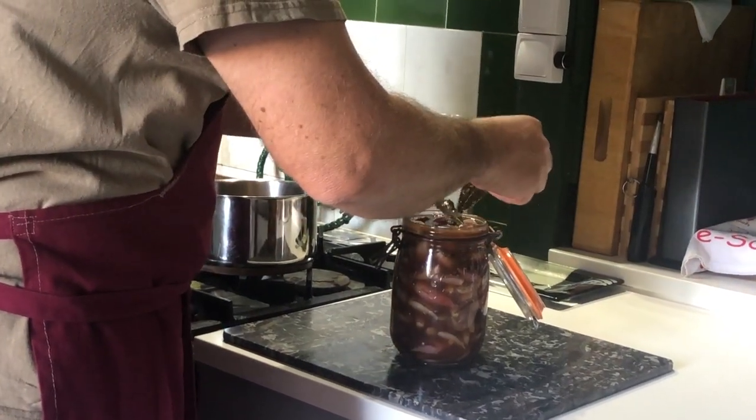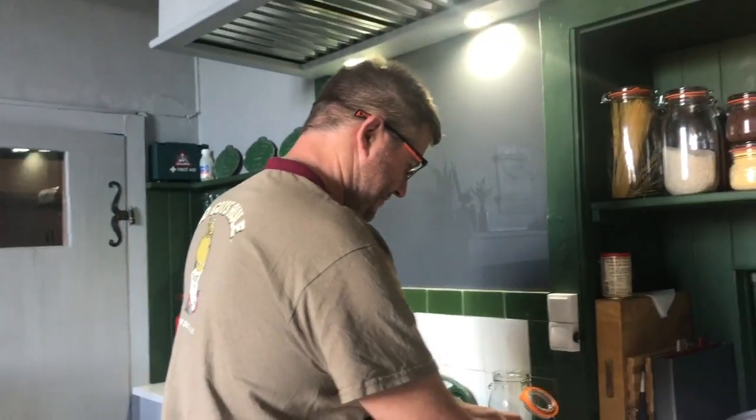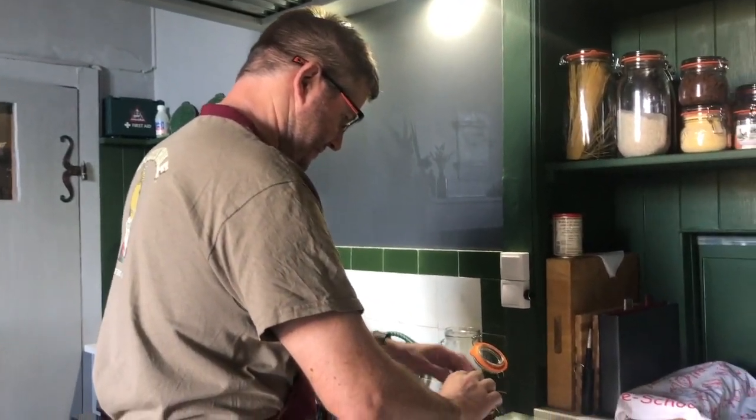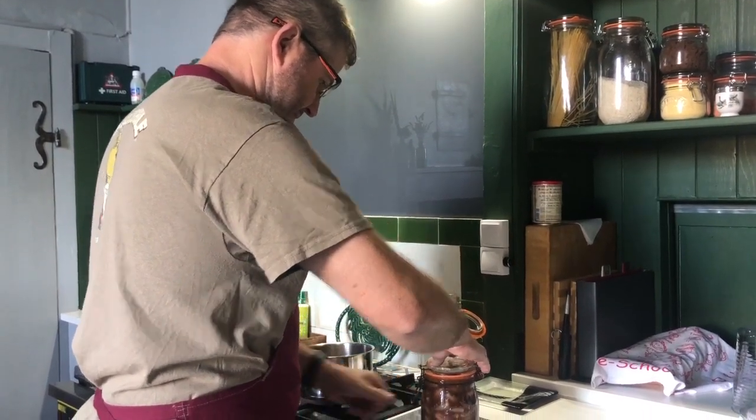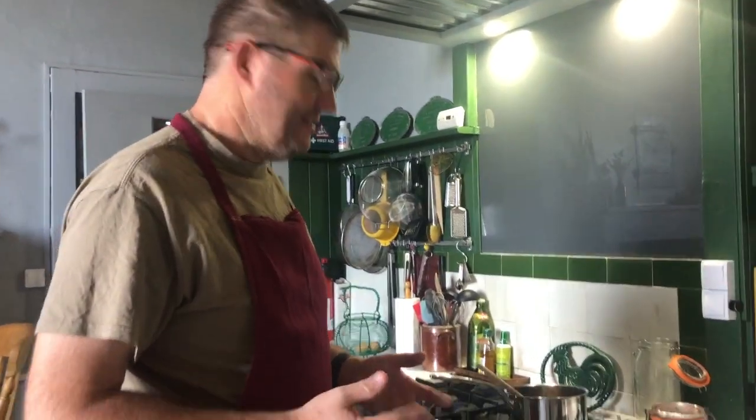So that's the pickled onions and pickled shallots. Leave them for a month and we can try them.